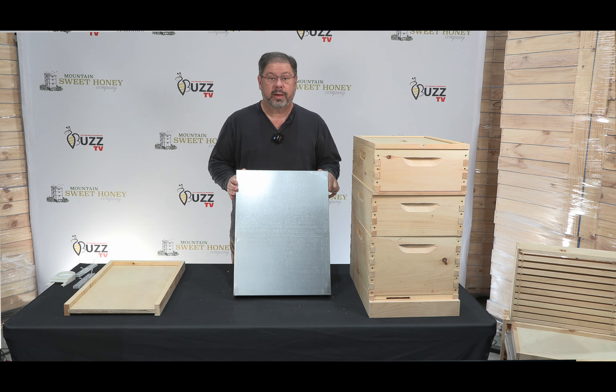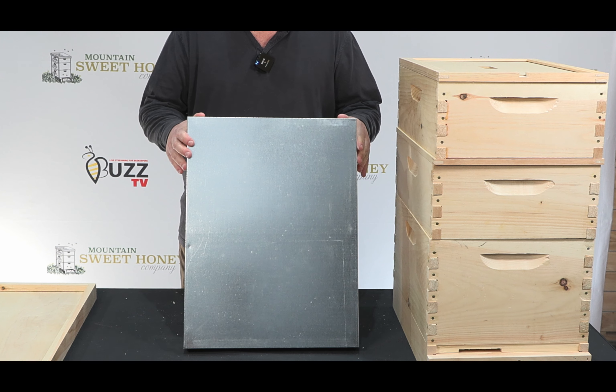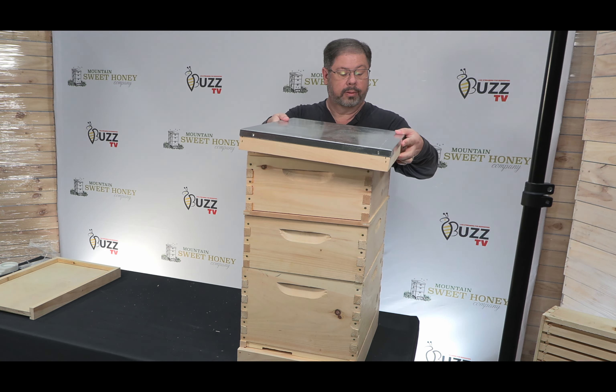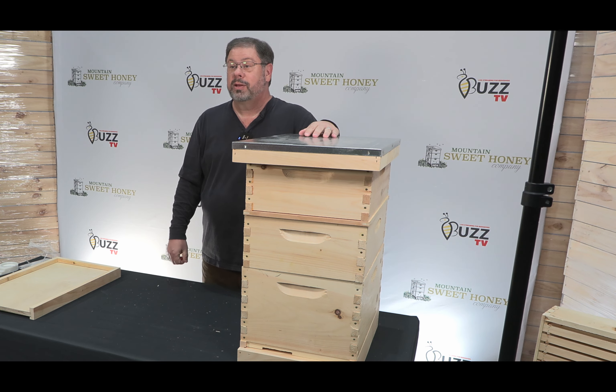Here we have the outer cover that protects your bees from the weather outside — whether it be windy, rainy, snowy, or just foul weather. And that is your eight-frame first-year hive.